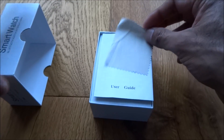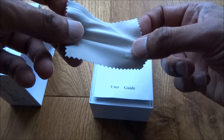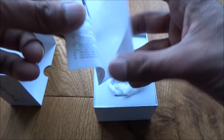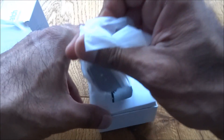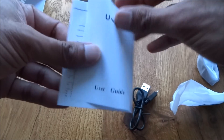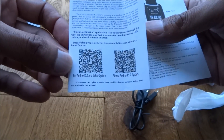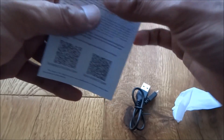Let's have a look inside the packaging. Quite surprisingly — I've not seen this in any smartwatches before — there's a screen cleaner. We've also got some instructions, the watch itself, and a charging cable. The instructions are all in English, and there's even a scanning code for the app.